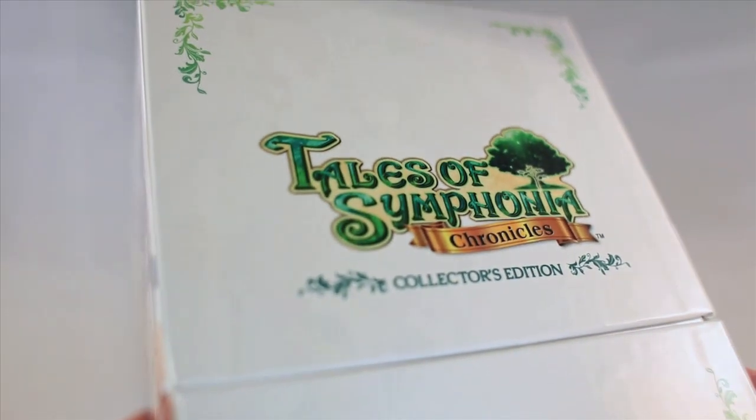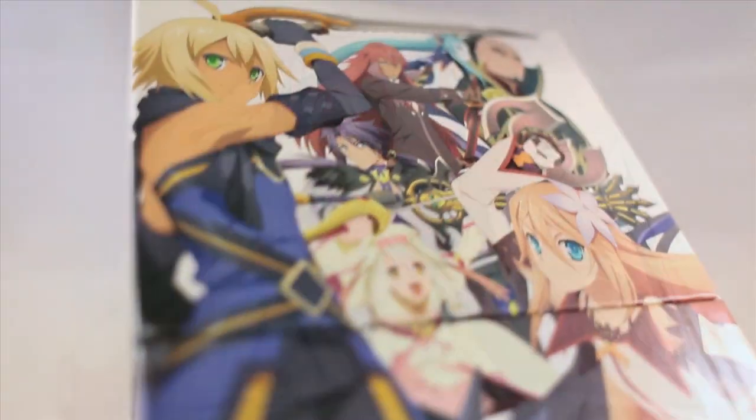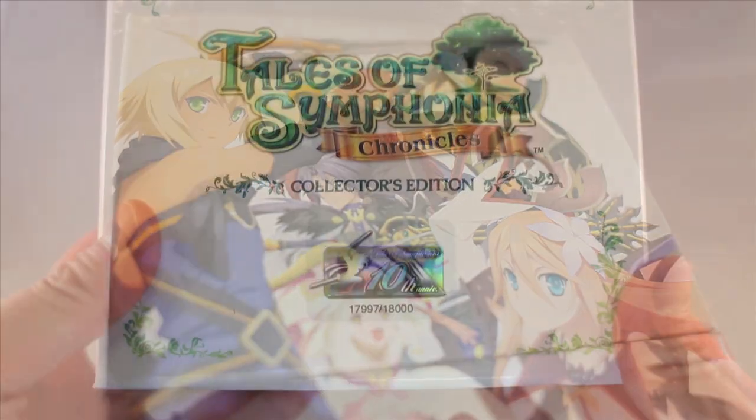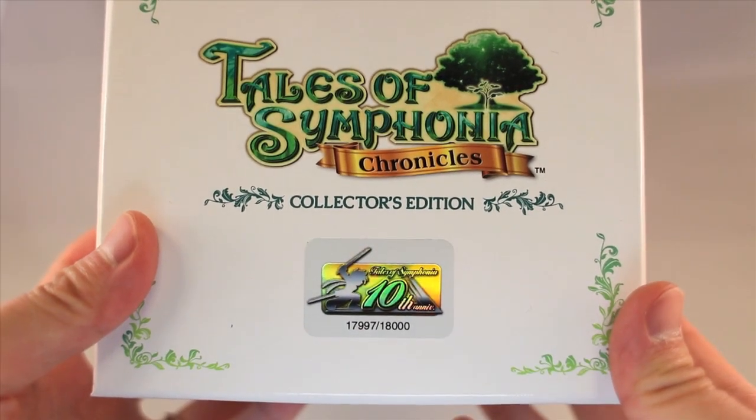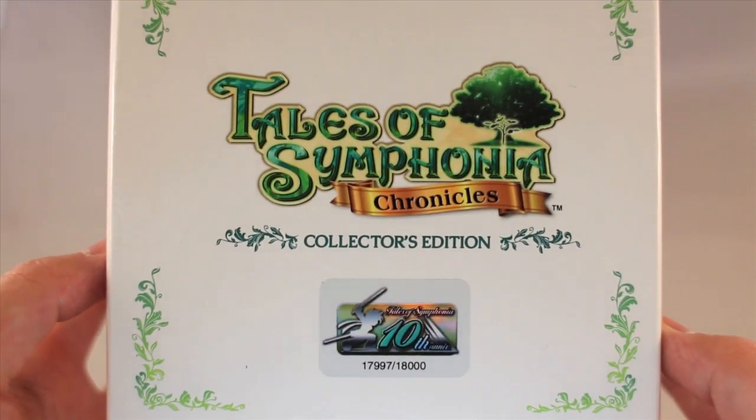You can see we have the exclusive art designs specifically for the U.S. CE on the outside. These are all numbered editions — there are only 18,000 made. Here we have number 17,997 out of 18,000, so we're going to open it up.